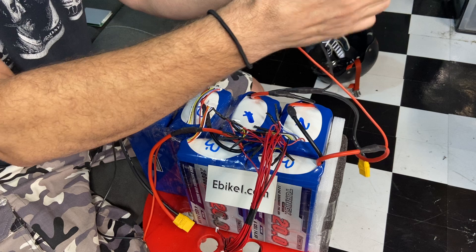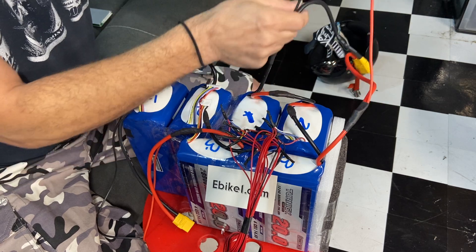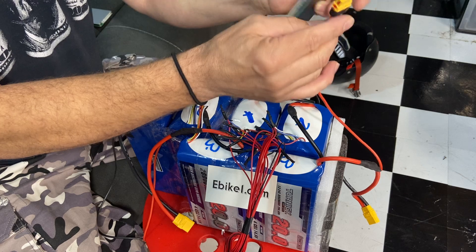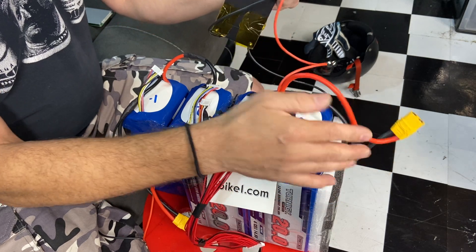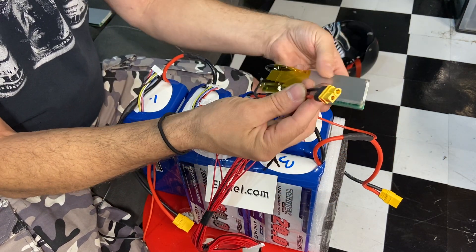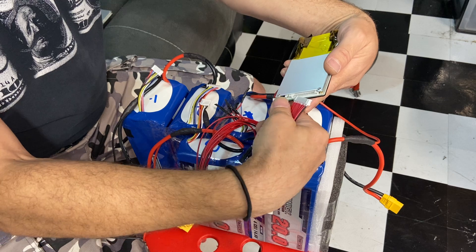I have another video where I showed you how I got this far. Number one is the negative, goes to the controller, goes to the BMS. This goes to the charger. Number three goes to positive, goes to the controller, and it also goes to the charger port. There's your charger, there's your BMS. It gets plugged in like this after you check the leads.